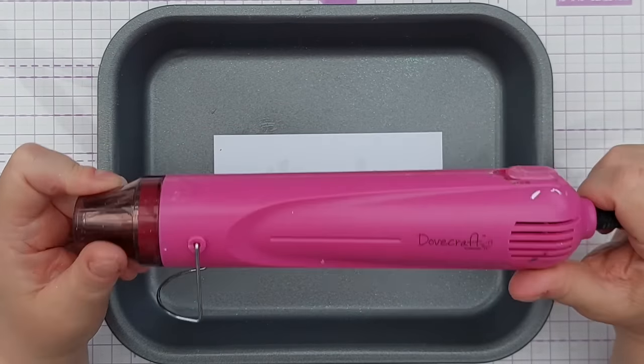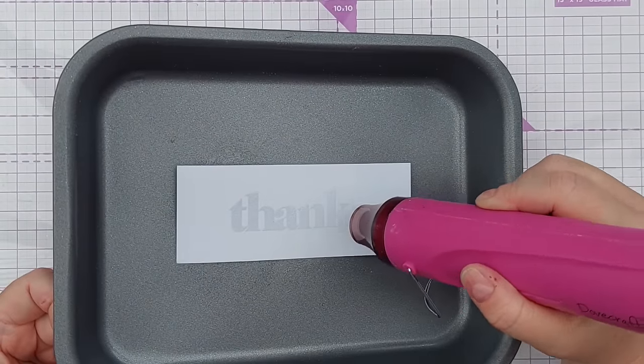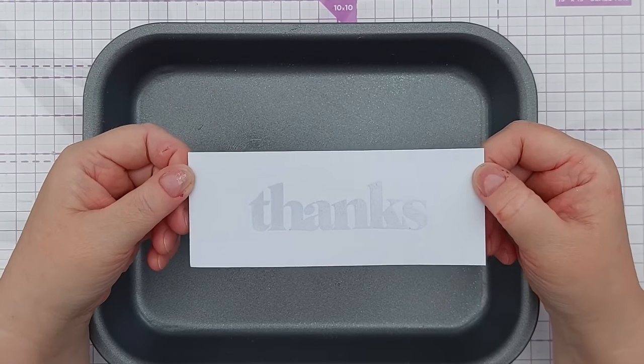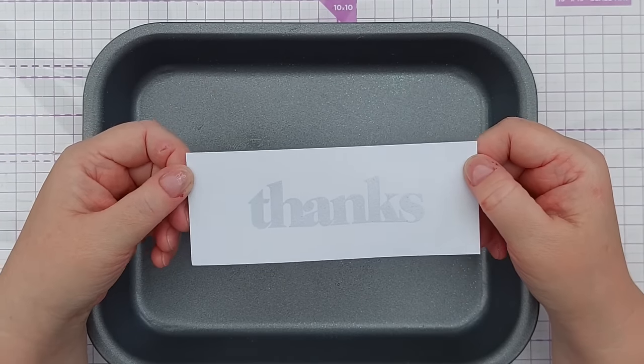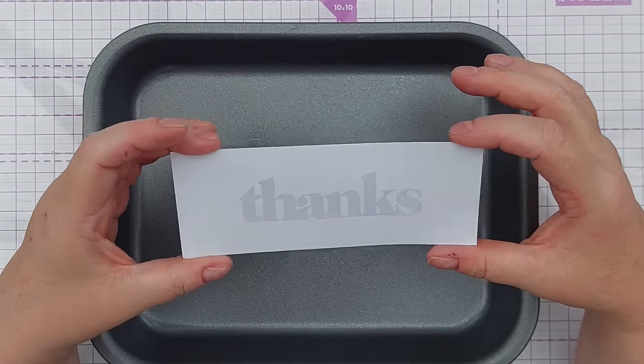For my heat tool I use this Dove Craft Essentials heat tool. I always use it on its hottest setting and let it heat up for a good 30 seconds to a minute before I start heating — that way you're hitting the ground running and not heating your paper for as long. Keep it moving so you don't overheat any particular area, because you can burn the paper. You can tell when clear embossing powder has melted because it goes from dull to shiny.